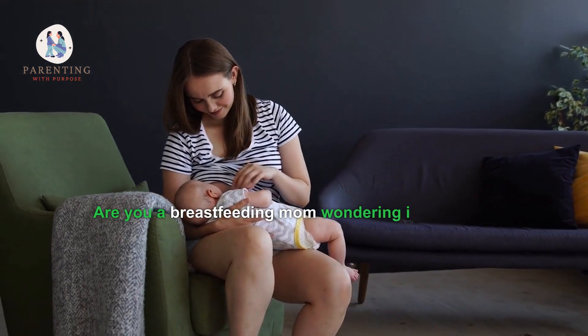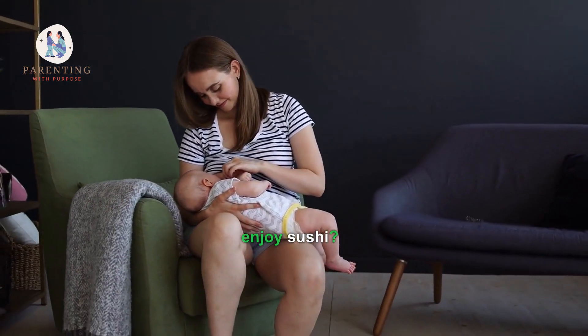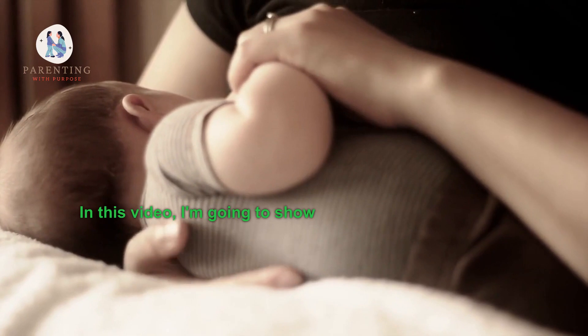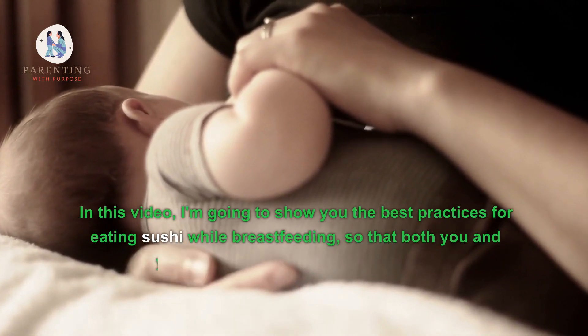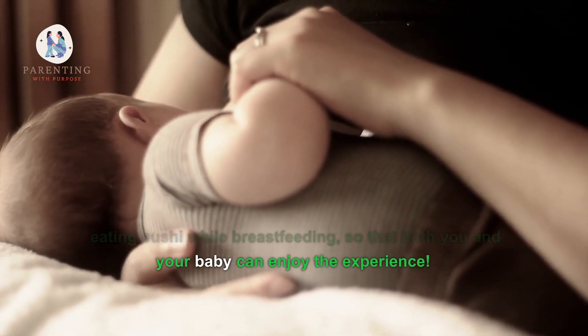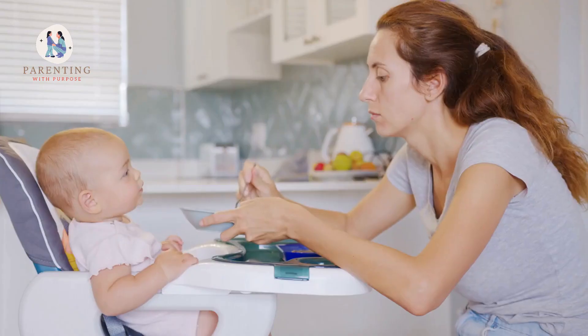Are you a breastfeeding mom wondering if it's safe to enjoy sushi? In this video, I'm going to show you the best practices for eating sushi while breastfeeding so that both you and your baby can enjoy the experience.